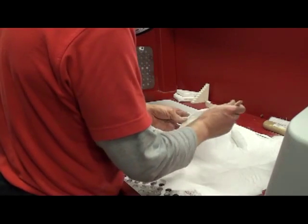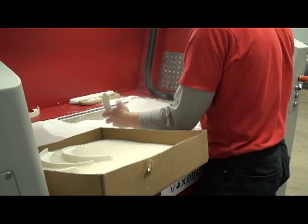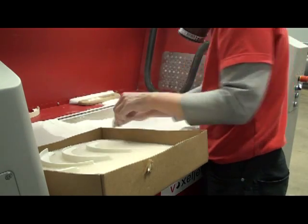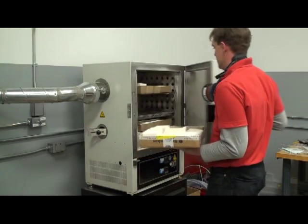The parts are brushed to remove any loose powder and then the parts are placed in a bed of inert material for the final curing process. For the final cure, parts are placed in a low-temperature oven for five hours.